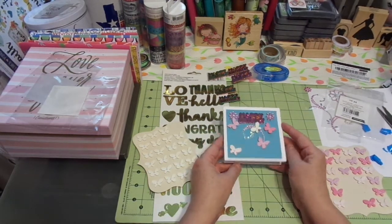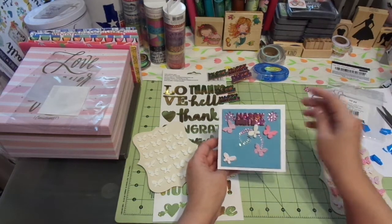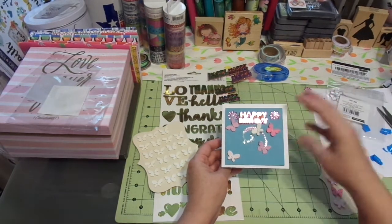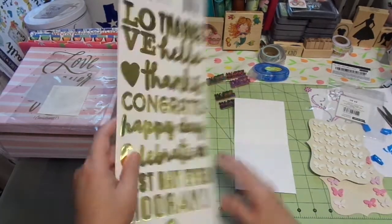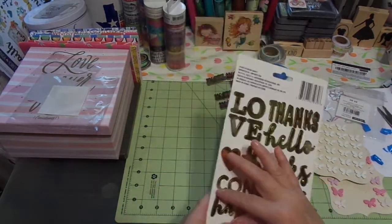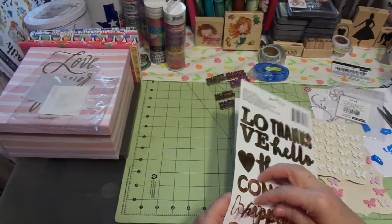This paper is really nice to work with — it doesn't tear when you pull things up, not very badly. That foam tape was something else. So let's find Happy Day. I'm going to put that on the inside.